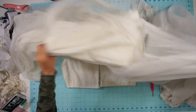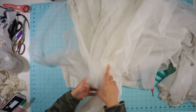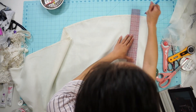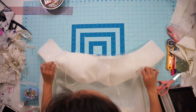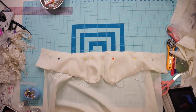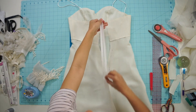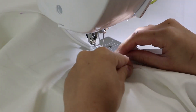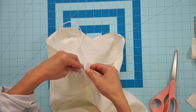For the skirt, it had a layer of stiff tulle on top which I'm not going to include because I want a soft, flowy look. So I removed that and took in the skirt by a couple of inches to fit me. Next, sew the bodice and skirt together at the waist. Lastly, instead of using the metal zipper that came with the dress, I purchased an invisible zipper and sewed it into the center back, then tucked the top of the zipper tape underneath the seam allowance and tacked it down.